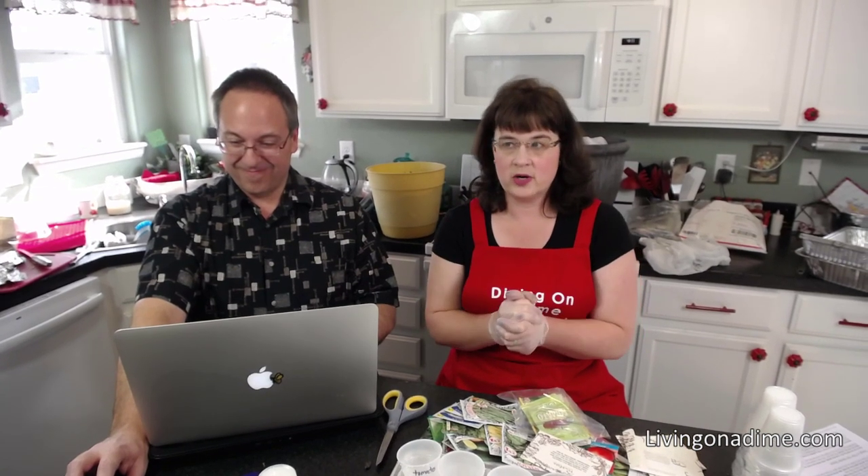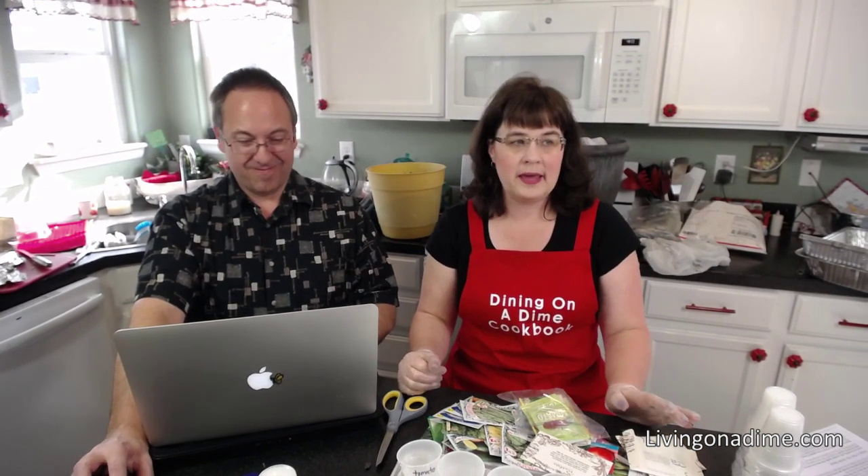If this is your first garden ever, I wouldn't go crazy. If you've gardened before, go ahead and do whatever you want. The typical family doesn't need as many plants as you think they do. What I normally do is one tomato plant per person plus two or three extras — that's about what you need.